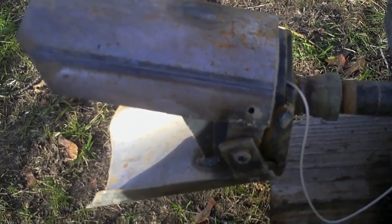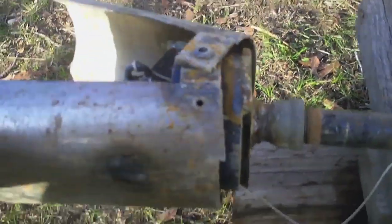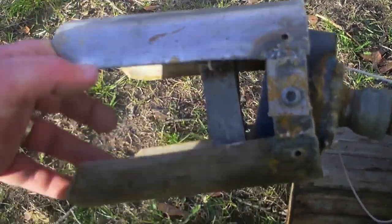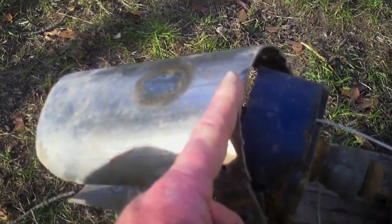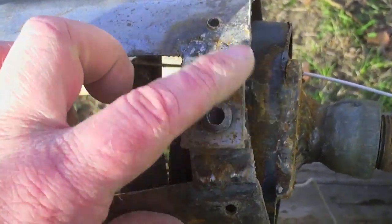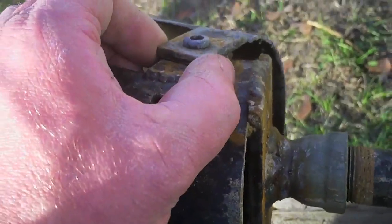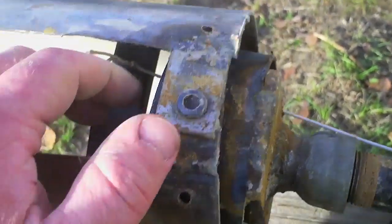A guy with a hacksaw, nothing but time on his hands, some rivets — you could make this out of scrap. The body of the tool is a four-inch truck muffler. I cut off this piece here, it's about eight inches long, and then I slid it in half. I then nipped off those corners and added these tabs out of just one-by-three-sixteenths bar stock and just a bolt.